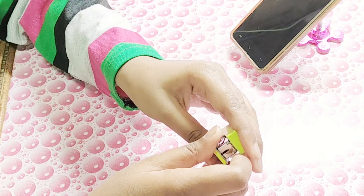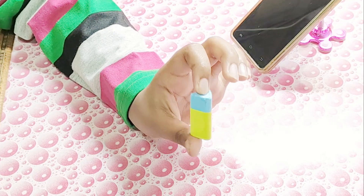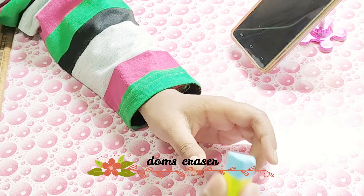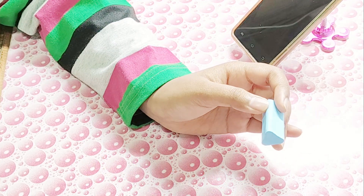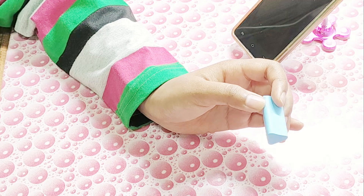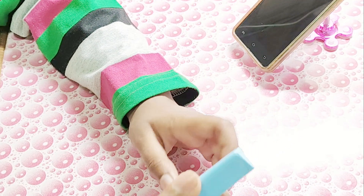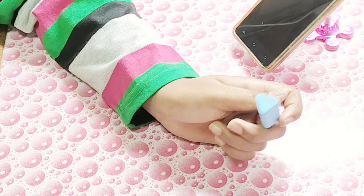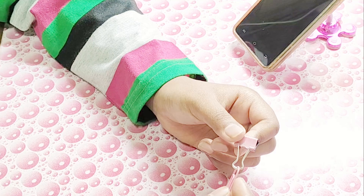Next item is this Dom's eraser in blue color. It's got this little pack — that's a DIY, so don't think it comes with the eraser. I really love this eraser. It's perfect for school-going students and works best with my pencil and even with the Dom's pencil.